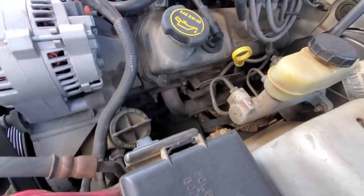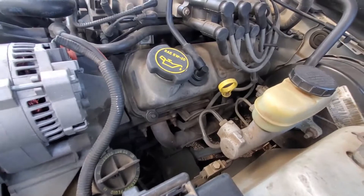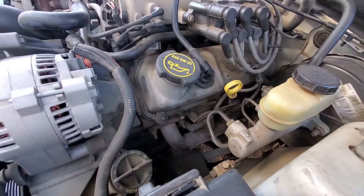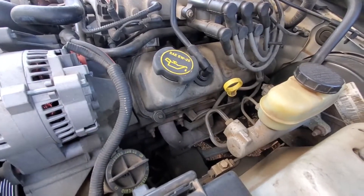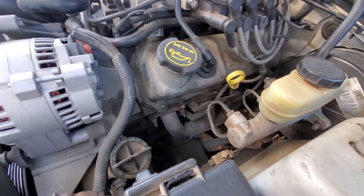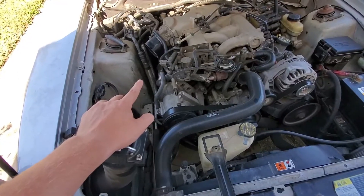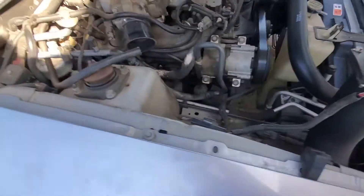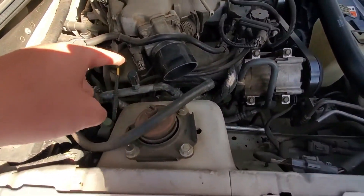Now when you're working with spark plugs and stuff like that, it would be optimal to do it whenever the car is off and has been sitting for a while. This car just got done running probably half an hour or so, so it's still a little warm, but we should be fine. Bradley got the air intake pulled up and out of the way, so now we can go ahead and start working on this very rear spark plug.